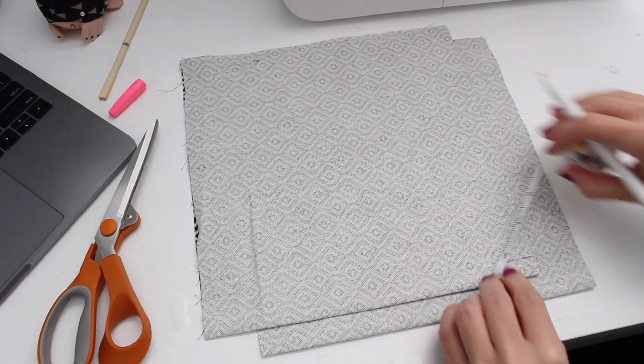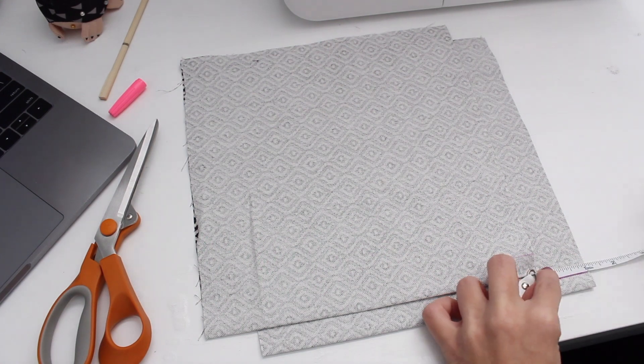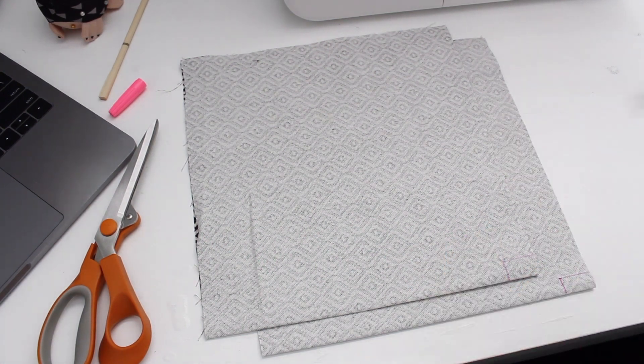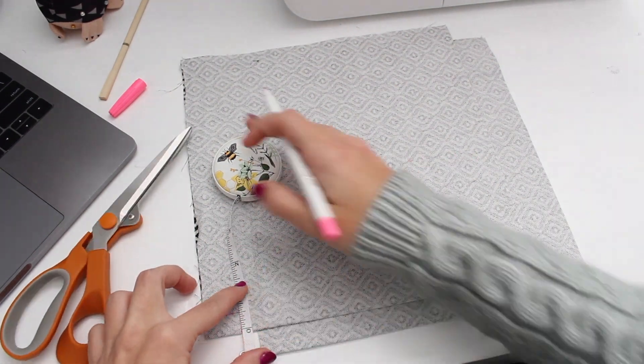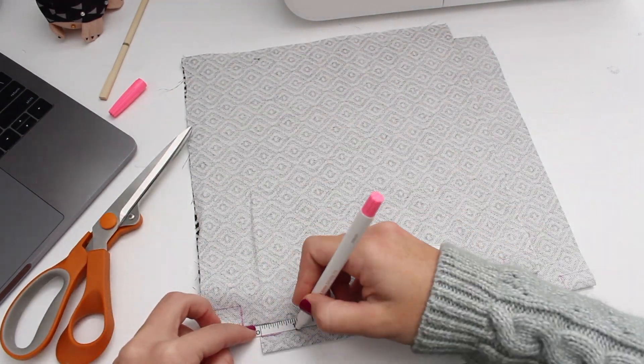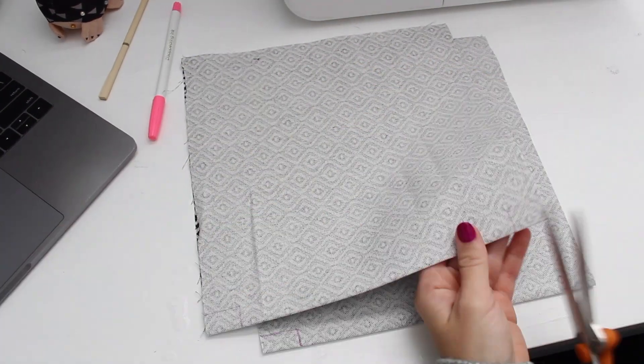Boxing the corners is optional, however it only takes an extra minute and I personally love how it looks. To get started, measure the folded bottom end of the bag pieces, mark one inch horizontally and a half an inch vertically on all four ends, and then cut out the corners.